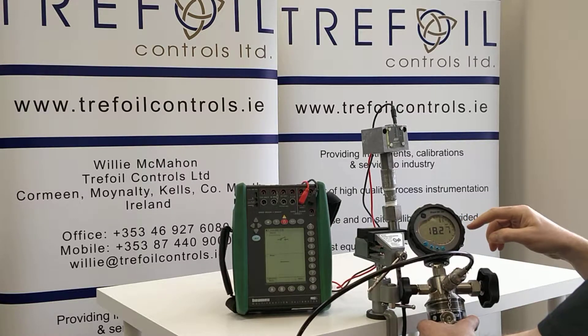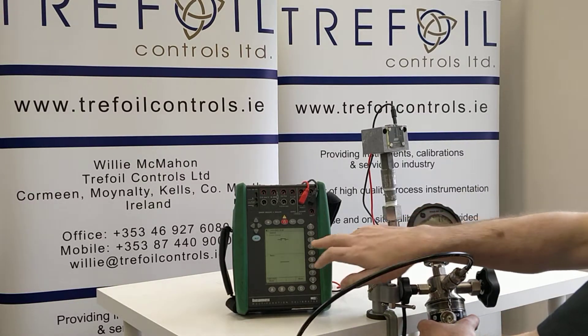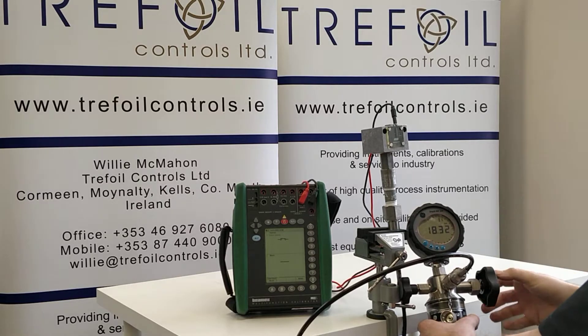So I am bringing you back to here. We have 18.27 bar, and there we have just clicked in. Now our switch is closed. The symbol is there and we are at 18.3 bar. So our switch has done what we wanted it to do.